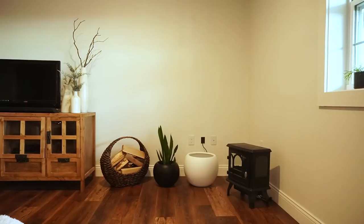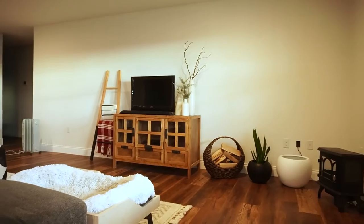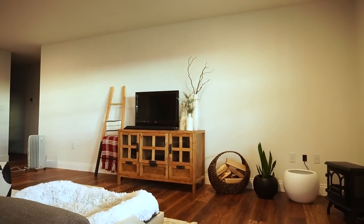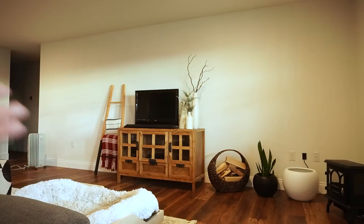This is what we're currently working with — the back wall of our living room. It's a decent-sized wall. I'm going to get rid of all of these things, clear this wall, remove the baseboards, find the studs, and get ready to start framing this up.